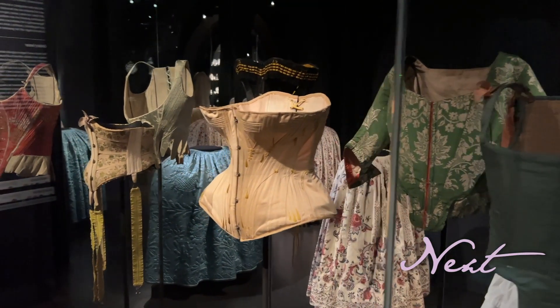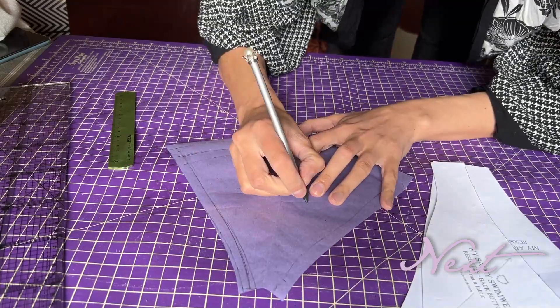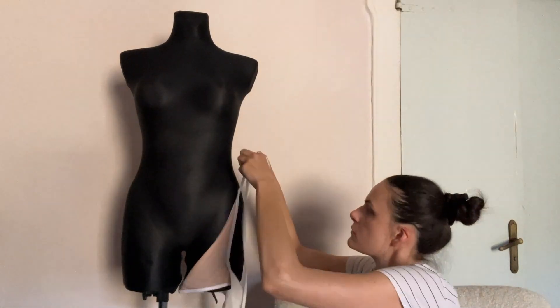In this episode you will see some absolutely stunning pieces of historic fashion and the whole process of making velvet bikinis for my mini collection. Let's dive into it.